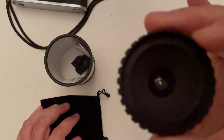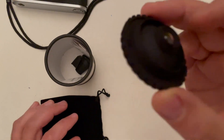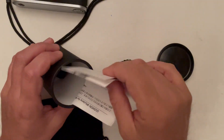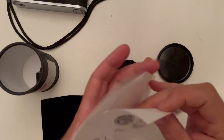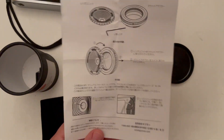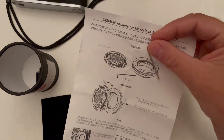It is made of two elements from a Fuji quick snap point-and-shoot single-use camera, so it is a very, very unusual lens. Beside the lens, you also get some user manuals in Japanese, a small tool — an Allen key.